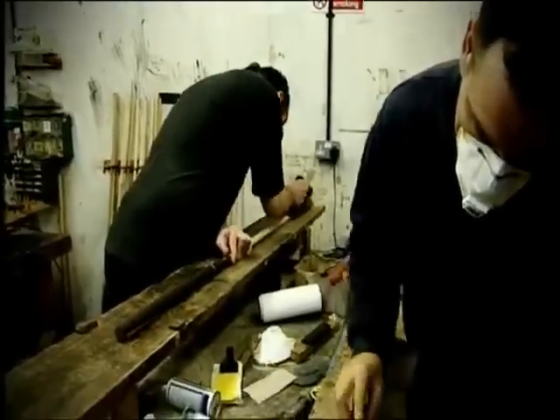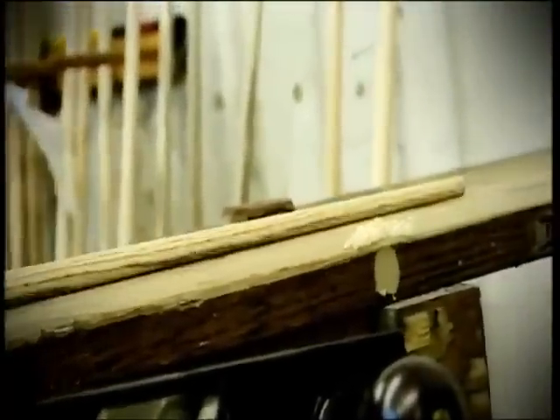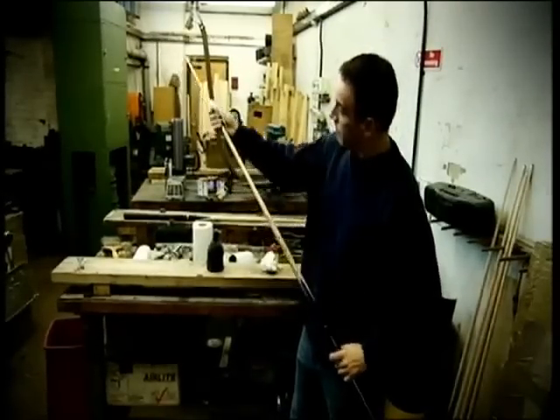The cues are then hand-planed into their final taper to get the right size. But then there's quite a long process, probably going through about eight or nine different sanding operations to get it super smooth — from a fairly coarse paper to get the planing marks out, down to virtually a non-existent grade. We do an oil finish on the cues so that what you see is what you get, so it needs to be super smooth so that it glides across the bridge.